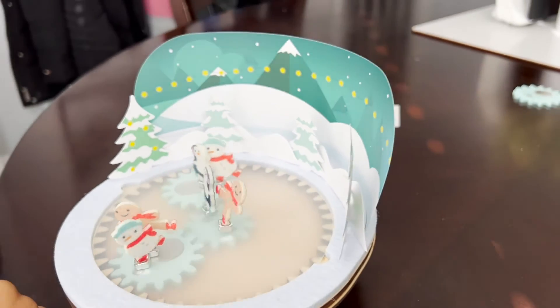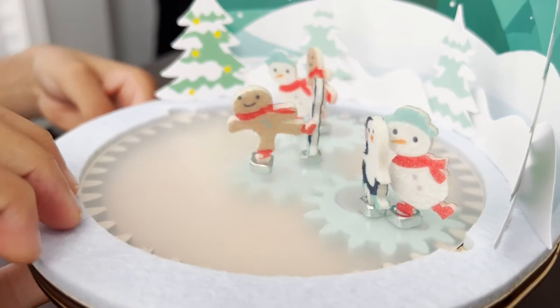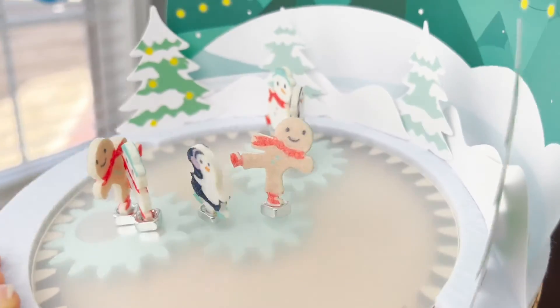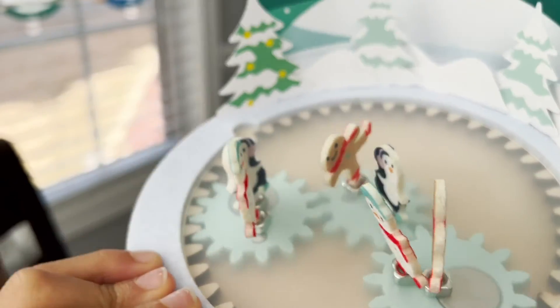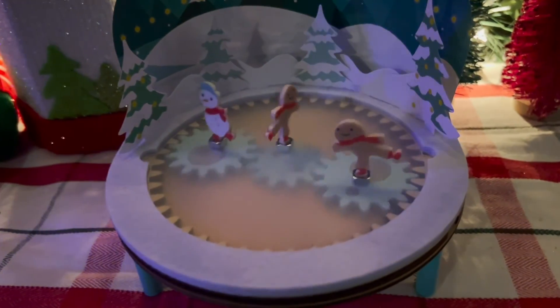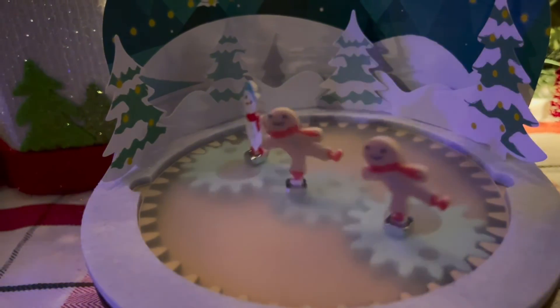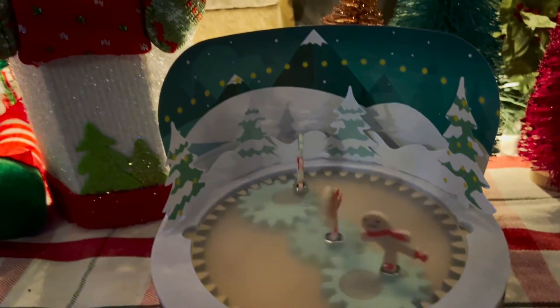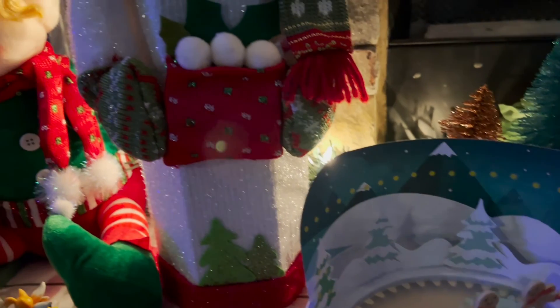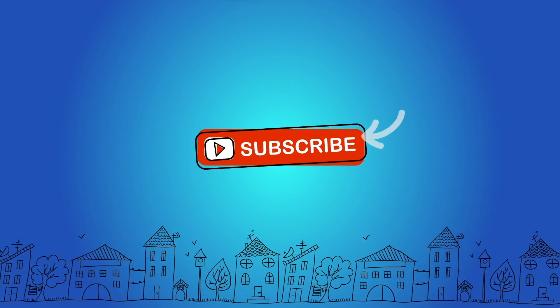Well, let's tell our Playtime City friends bye! Where are we going to put it? You want to put it by the tree? All right, awesome. Thanks for watching — don't forget to subscribe.